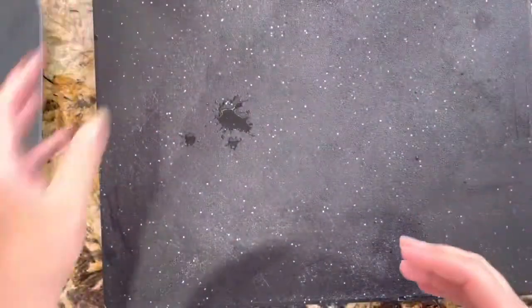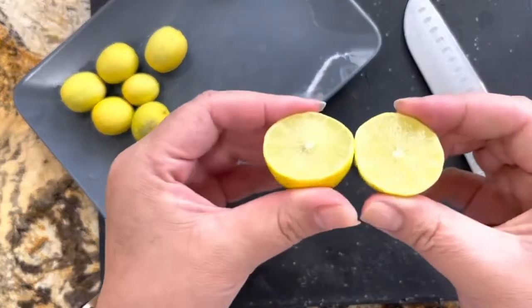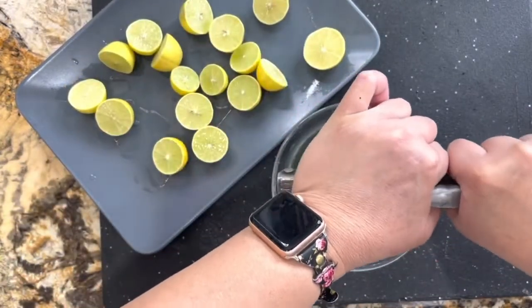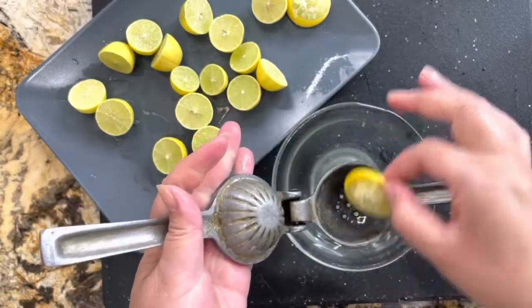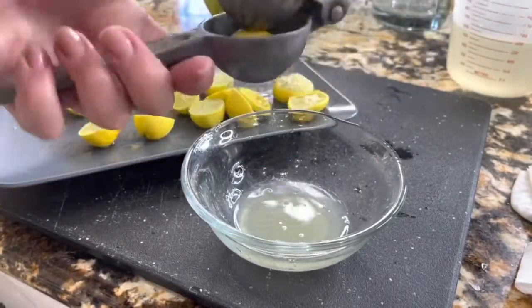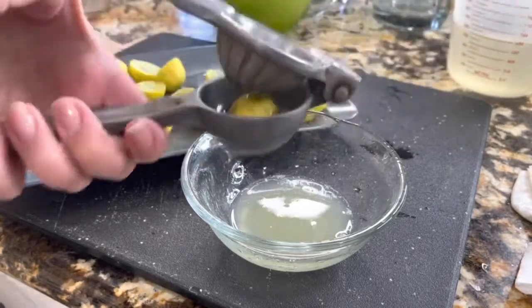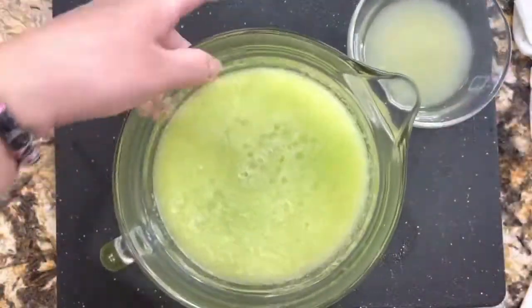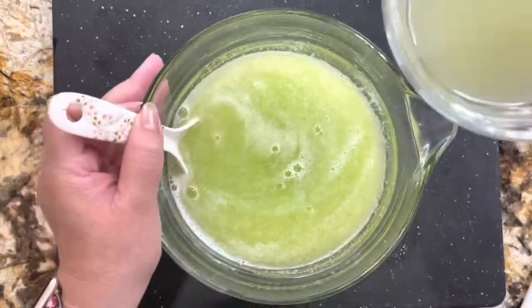Now I am going to continue with my small lemons. These lemons are organic — they are coming from the garden of my brother Joe. He told me they're small but they have a lot of juice, and he was right. Let me show you from close up so you can see that these small little lemons really have a lot of juice. I'm going to use about one cup of lemon juice, so I will continue squeezing and getting all the delicious juice out of the lemons.